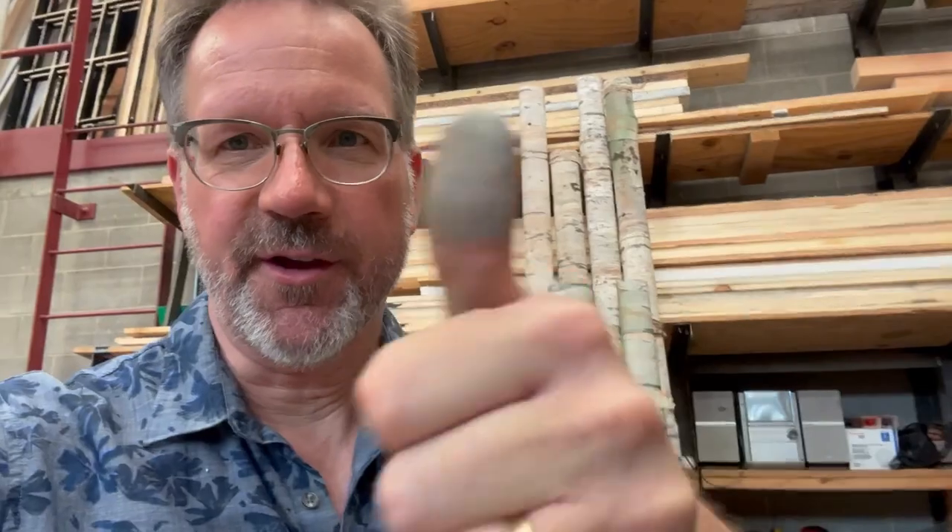So hey, if you got something out of this, give this a green thumbs up. Until the next video, I'll see you later. Bye-bye.